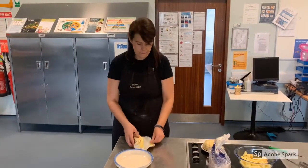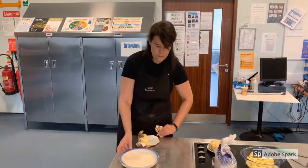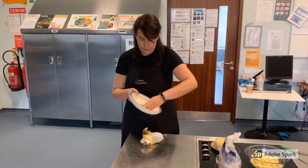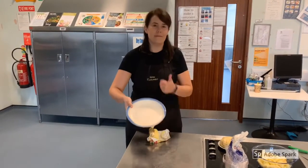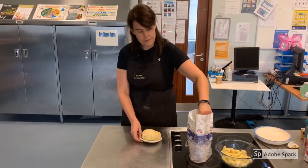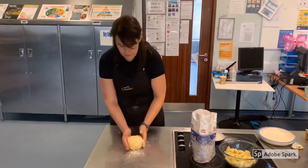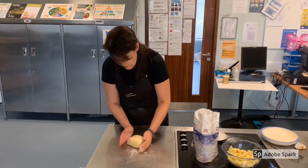Using butter paper, grease your plate to prevent your tart from sticking. Remove your rested pastry from the fridge, lightly flour your counter and knead your pastry for less than 10 seconds, then cut in half with a sharp knife.